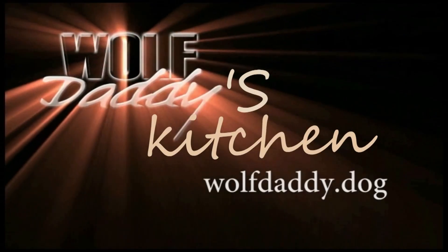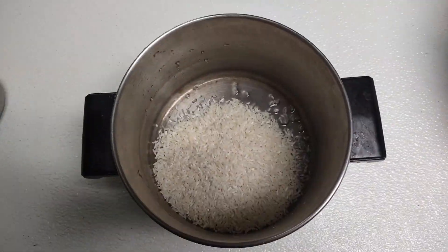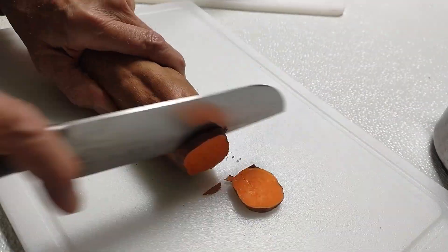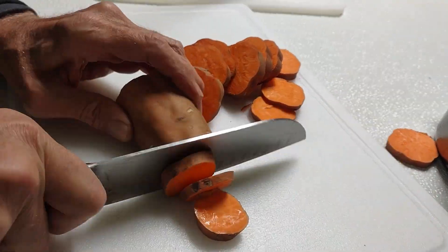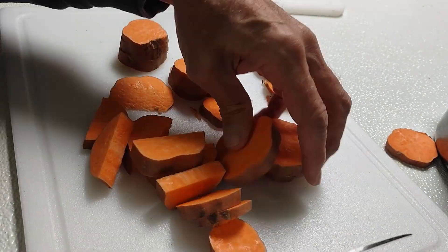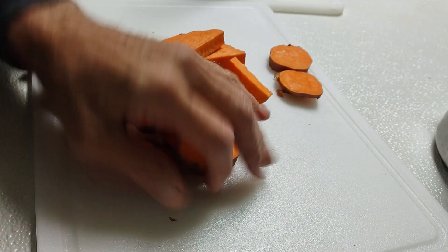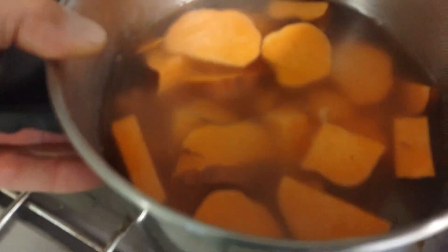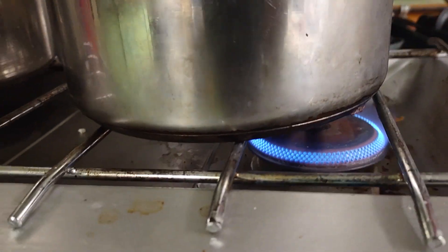Once again, starting with a cup of rice and some distilled water with some minerals in it. My dogs are impatient because they know what's coming, and what's coming is going to be really good. I'm slicing up some sweet potatoes to get started — put that in there with the rice, get that on the stove on high heat and let's get that to boiling.